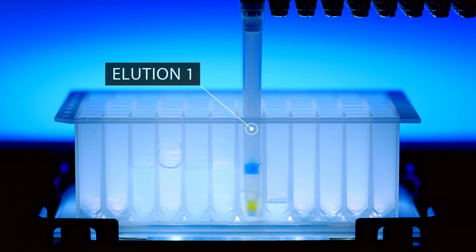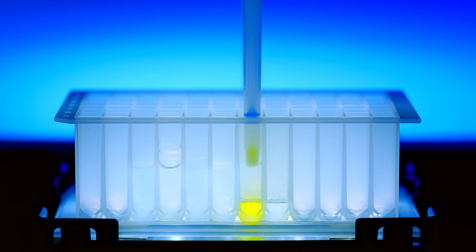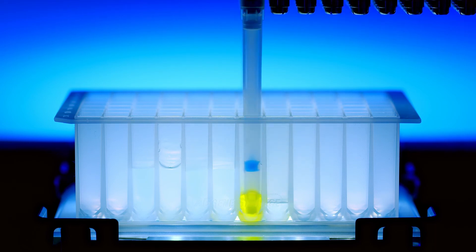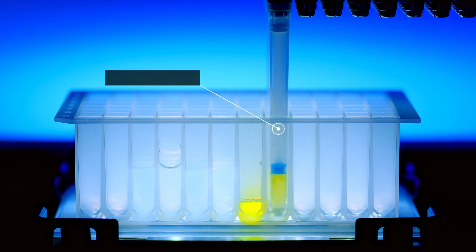Finally, the polyhistidine-tag GFP is eluted through two elution steps, depending on your protein or biomolecule of interest. Your IMCS application scientist will work with you to determine the number of elution steps and elution cycles to ensure high recoveries and yields.